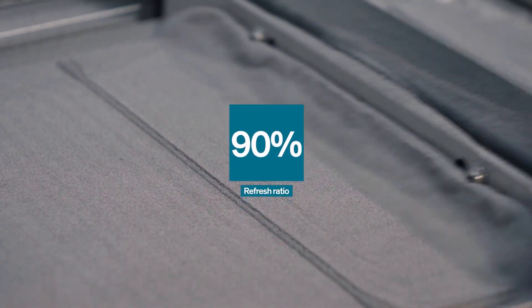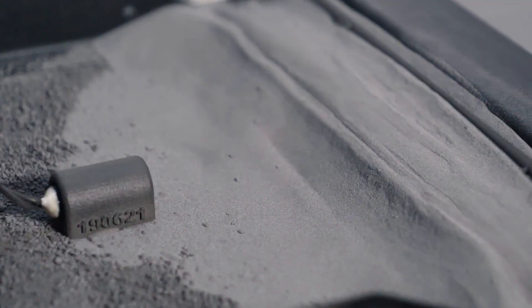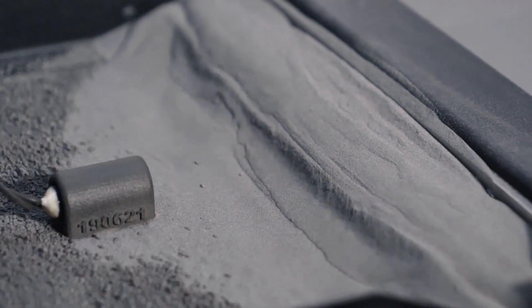Its refresh ratio of 90% also means that you only need to add 10% of virgin powder to your non-sintered material, making it very economical in terms of recycling.